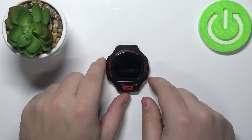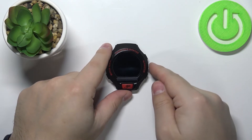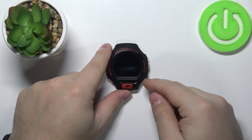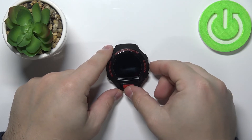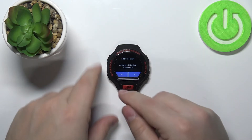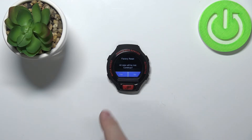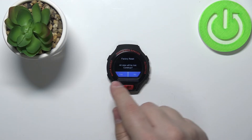Like this. Wait until the watch turns off, and once it turns off you need to press and hold the power button and the Go button right here together. Press and hold them, and after a couple of seconds you should see this screen. As you can see it says 'Factory Reset' and